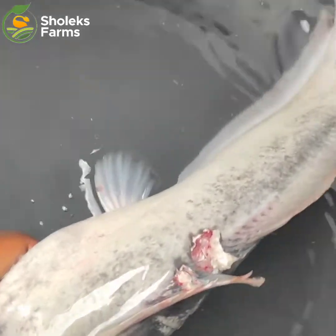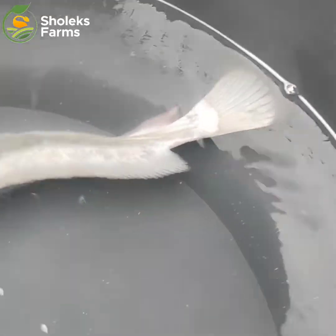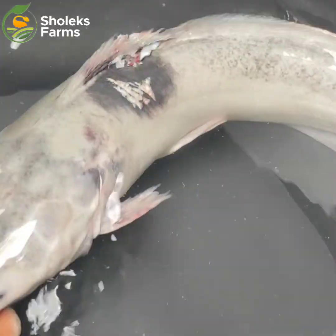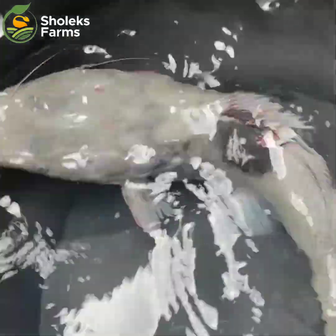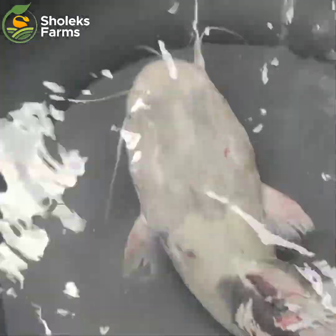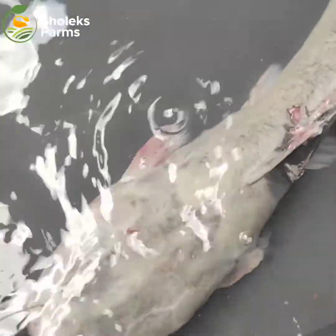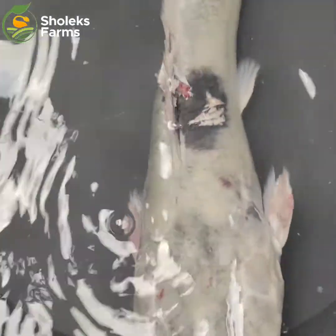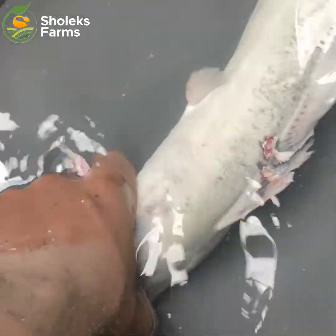Fishes are cannibalized due to several reasons. It might be due to territorial fights for space, or it might be due to sizes — maybe their sizes are not uniform, with some bigger ones and smaller ones in the same pond. It might also be due to disease. When fishes perceive the smell of blood on others, they tend to prey on the one that has a bloodstain on its body.